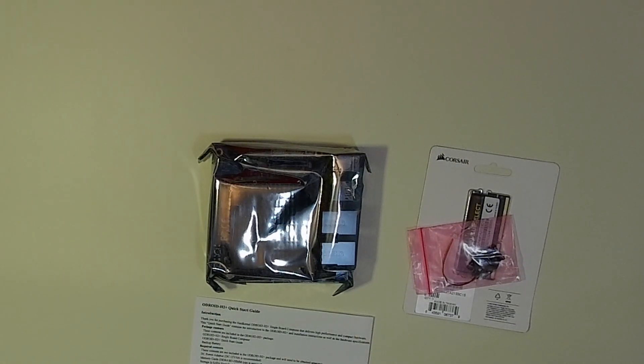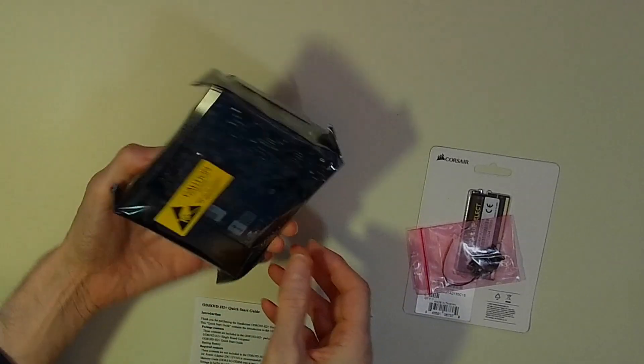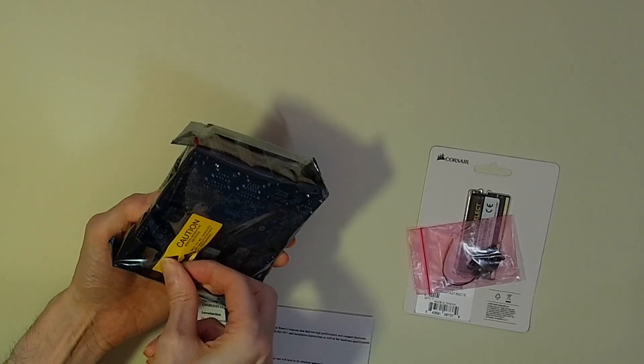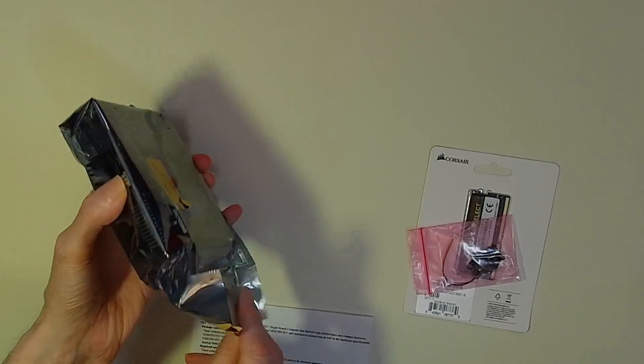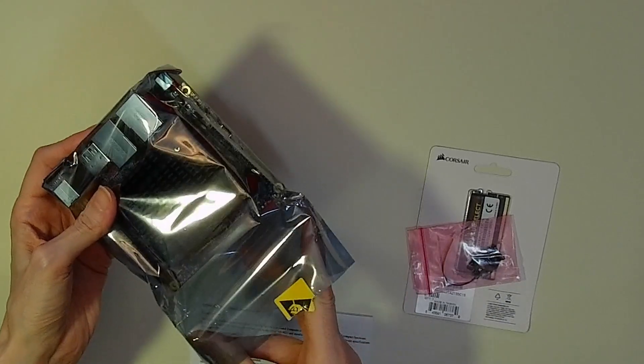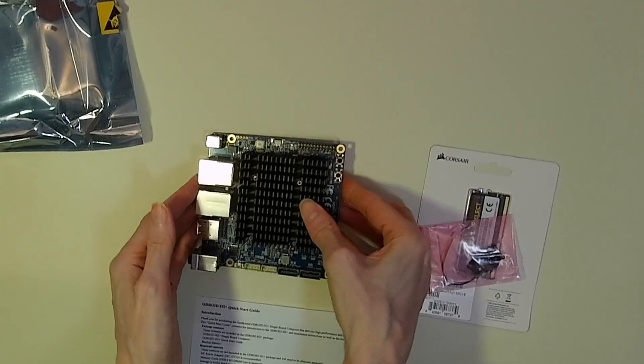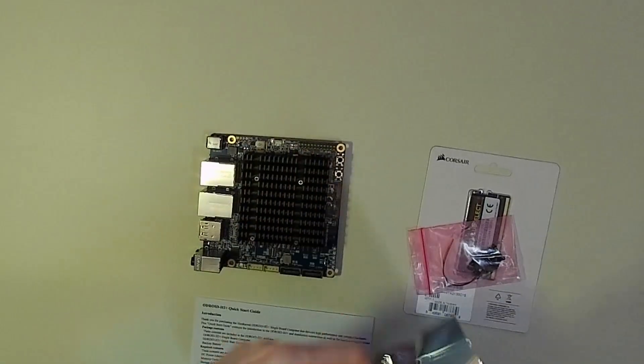Care should of course be taken to unwrap and fit components on an anti-static mat. The Odroid also comes with a short but explanatory piece of text explaining the layout of the board, what each connector does, and how to fit the SSD and memory card.